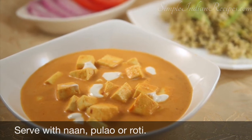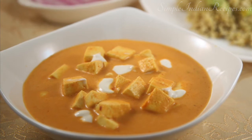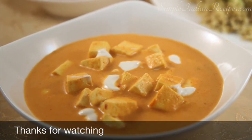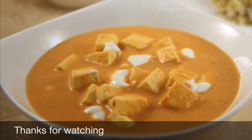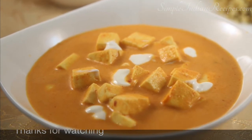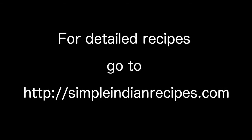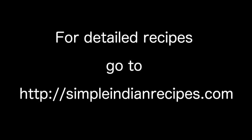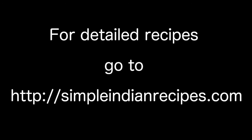If you like this video, do subscribe to our YouTube channel and share it with your family and friends. Also join us on our other social networks like Facebook, Google+, Twitter, Pinterest, etc. For detailed recipe and step by step instructions, check out my website simpleindianrecipes.com. See you again with some more interesting recipes. Until then, bye-bye.